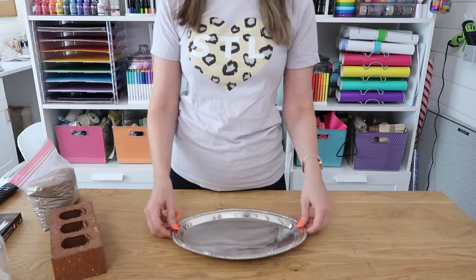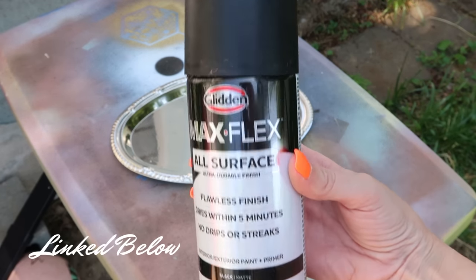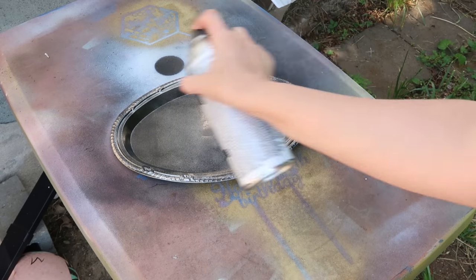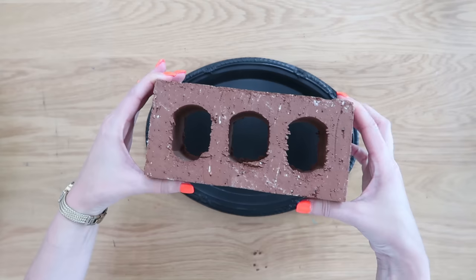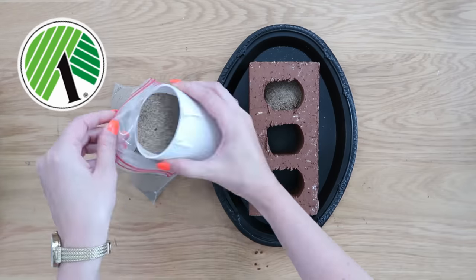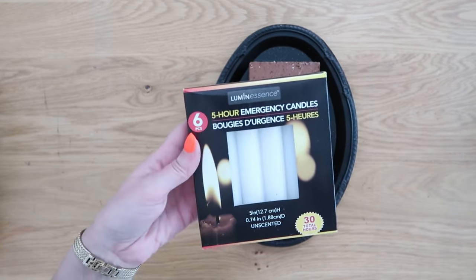Here's another brick idea. We're going to grab one of these silver trays from Dollar Tree and one of these bricks. I wasn't a fan of the shiny silver so we'll take the tray outside, grab some matte black spray paint, give it a couple coats, and let it dry. Then take your brick and set it right down flat in the center of the tray. Now grab some sand — you can find this at Dollar Tree too — and fill up those holes pretty much to the top, but leave a little room because we're going to be inserting candles.